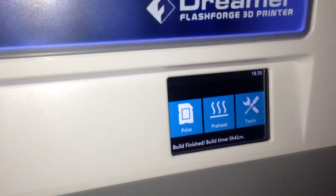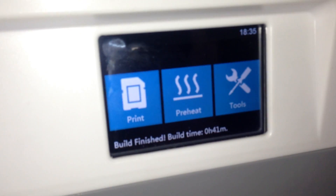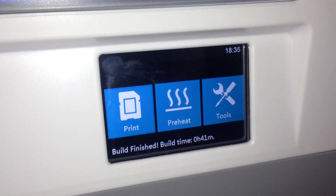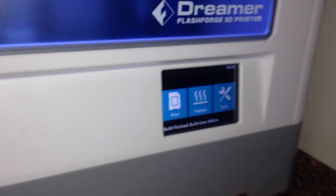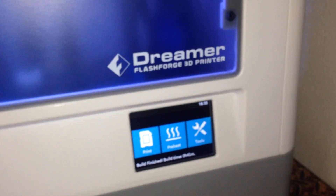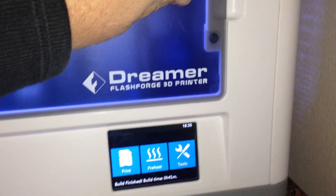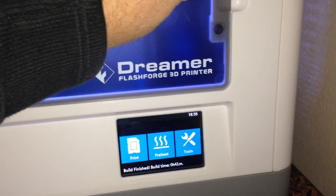I've just come back to the Flashforge Dreamer and the print has finished — I missed the end of it. It took 41 minutes total, including 16 minutes to warm up. I'm printing my very first ABS plastic print, and I don't mind saying it stinks.